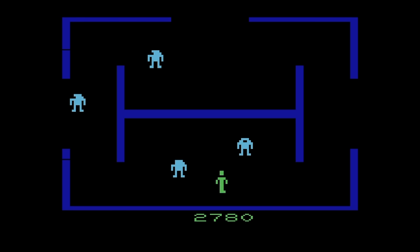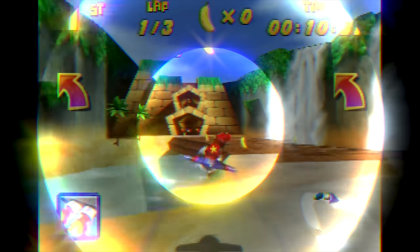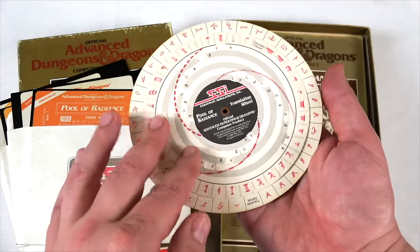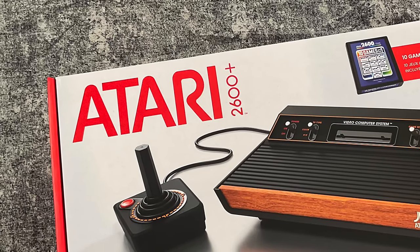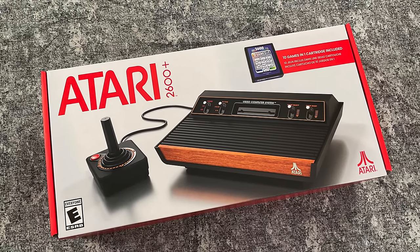To help me compare the two, I've reached out to my nephew Will and his fiancee Nicole. This is gonna be a really fun video. We're gonna start with the first console that I never expected to get — the brand new Atari 2600 Plus.